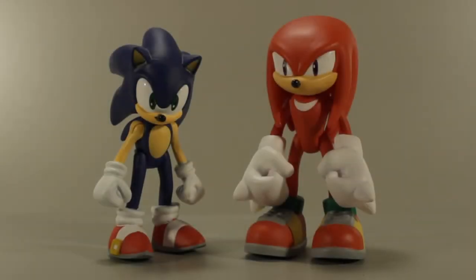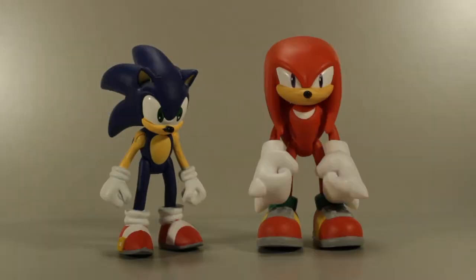Well, at long last they're finally here. The first two figures in Tomy's line of Sonic figures based off their modern or current designs. The first ones we have here are Sonic and Knuckles. Before I begin I'm going to answer a couple of questions. I bought these Sonic and Knuckles figures from Toys R Us. I bought them in person, not online. I think they're about $16 or $17 each.